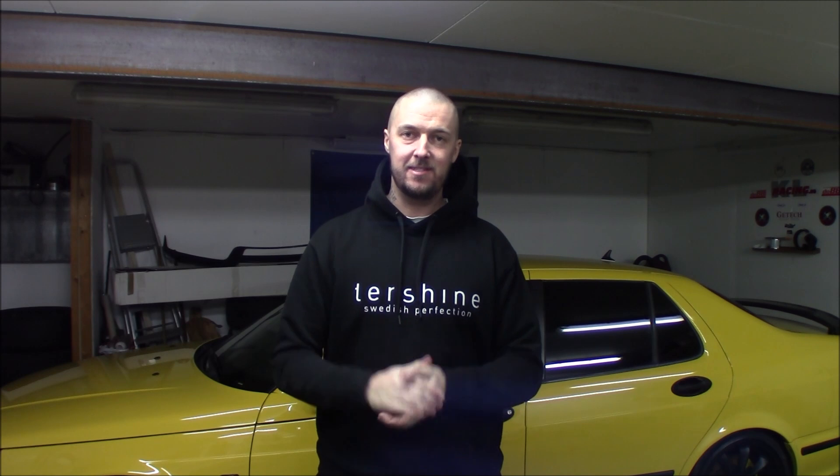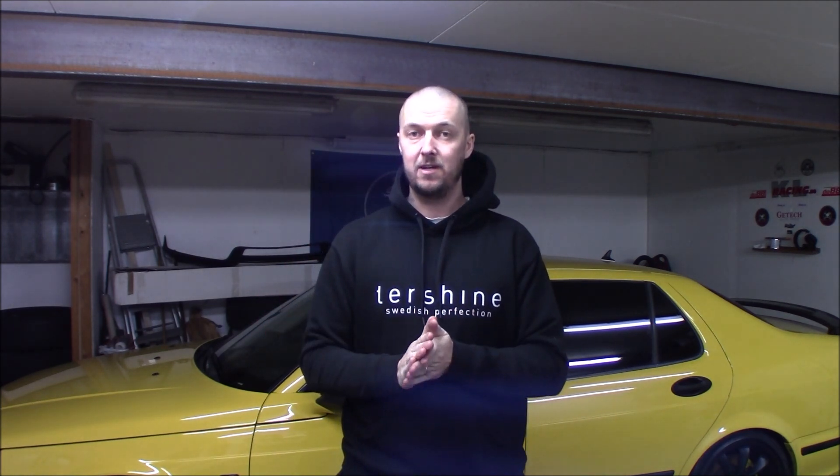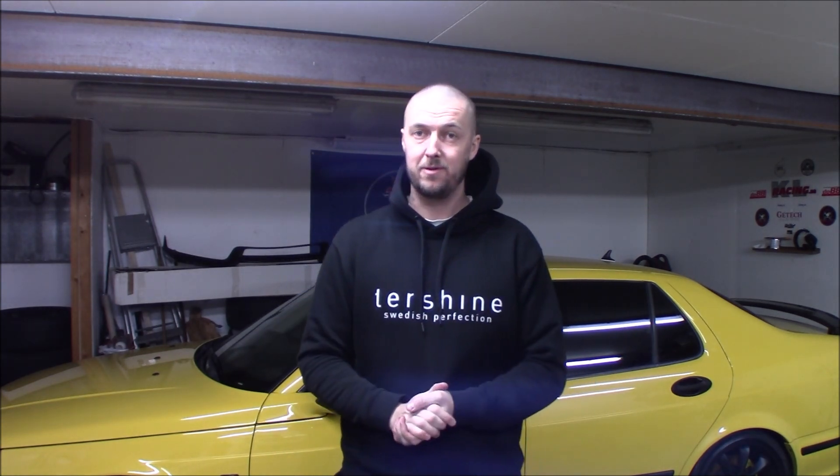What's up Saab fans around the world and welcome back to another video. This is the second video in the road to 500 horsepower on the Saab 95 Aero. In today's episode we are going to weight balance the pistons and rods, and I'm going to talk a little bit about what rods we are running. At the end of this video I'm also going to give you a little bonus on the cylinder head — some points I didn't get 100% correct last time. So stay tuned and let's get this going.